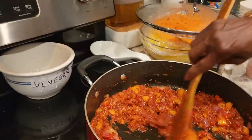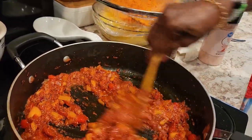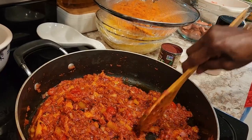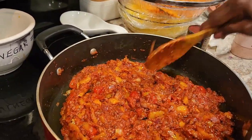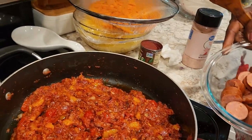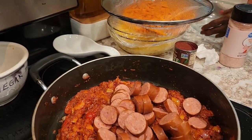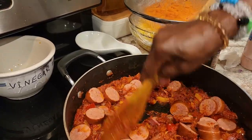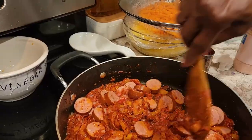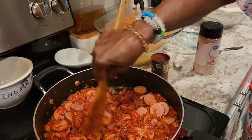In this spaghetti squash we're not going to put any water. This is called a dry stew — stew with no water. We're putting the sausage in now. We already boiled the sausage behind the camera.